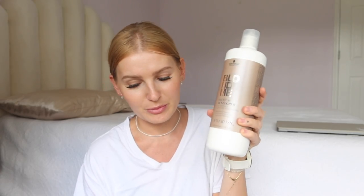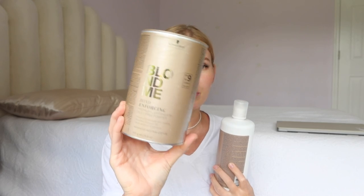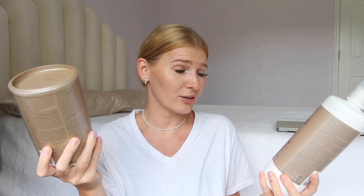The BlondMe lightning powder is supposed to lighten up to nine levels — it's pretty strong and the brand doesn't even recommend using 30 volume. I also got a mixing bowl kit that comes with brushes, a mixing bowl, and a measuring cup to help with the proper ratio. And I got AllFlex, which you add to your lightening solution — it's kind of like Olaplex but the off-brand version, supposed to help protect and repair hair during color treatment. I probably didn't really need it, but I'm going to add it in regardless.